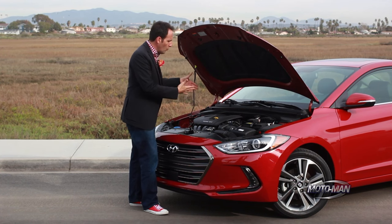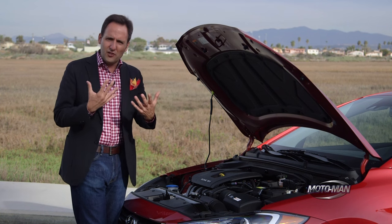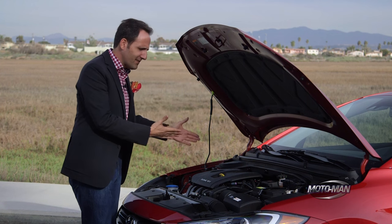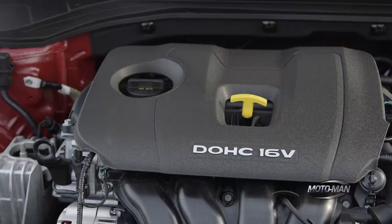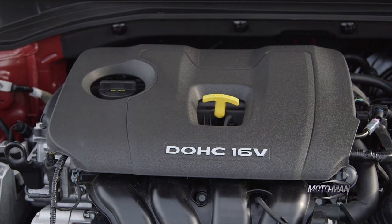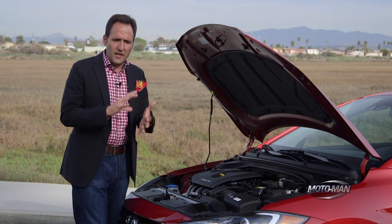Hyundai has taken the decision to go with an Atkinson cycle here. The general difference between an Atkinson cycle and an Otto cycle engine is the duration — the difference in duration between the expansion stroke and the compression stroke. In the case of an Atkinson cycle, it is a shorter compression stroke and a longer expansion stroke. The general idea is to tune the engine for more efficiency. Back in the day, this was accomplished through a very complex crankshaft, but now it's more through technology and some other changes — like this engine actually has an integrated cylinder head and an integrated exhaust manifold.